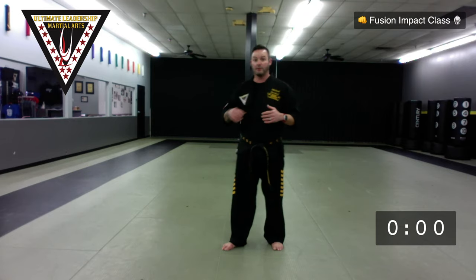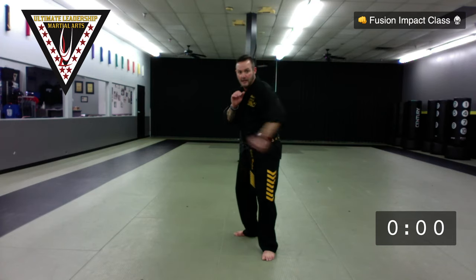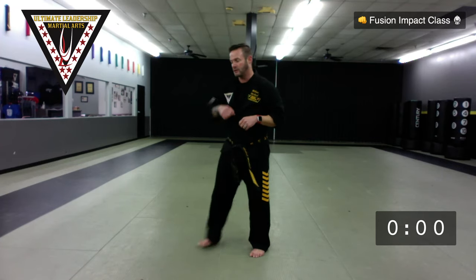Hands open for self-defense because I may need to grab my partner, whereas in sparring I wouldn't. I close them if I'm going to punch. First thing: low block — I'm going to bring it down and close my grip. Maybe somebody is trying to kick me, punch me in the ribs, or tackle me — I'm coming down blocking their way. Then as it comes back up, outer forearm block — someone punching me in the face, I block. Then they try again — outside block. Same arm, three blocks: low, outer forearm, outside. Let's switch sides and then we'll add a counter-attack.